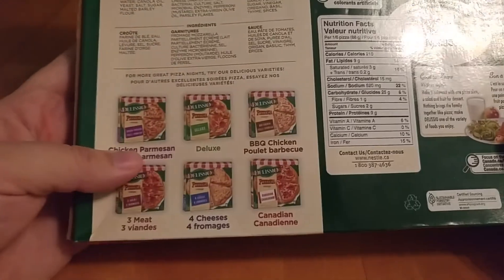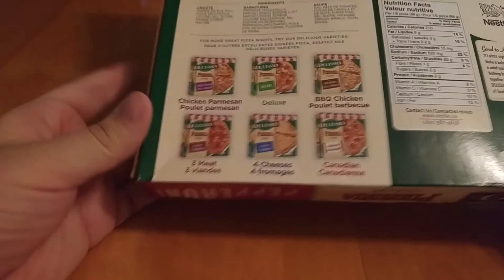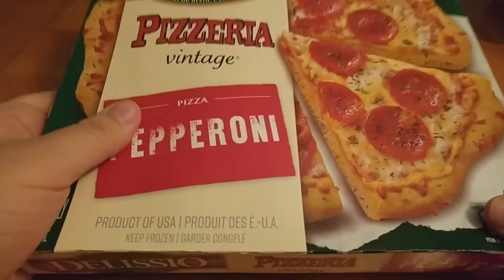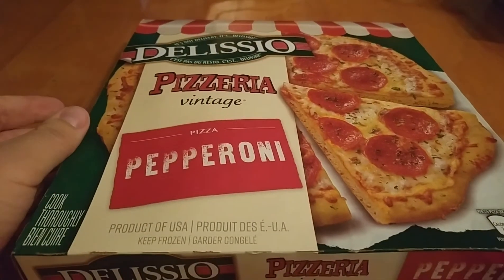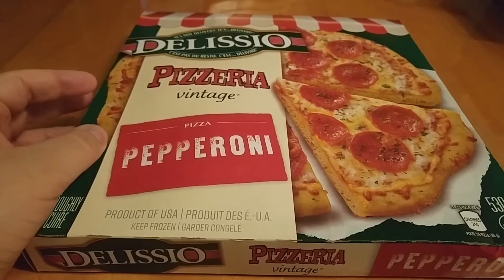Let's look at other flavors I've got here — four cheeses. That's a testable pizza based on my requirements. So I'll take this out of the box, take a look at it, put it in the oven, taste it, and give my review. Expect a couple of weird cuts here.